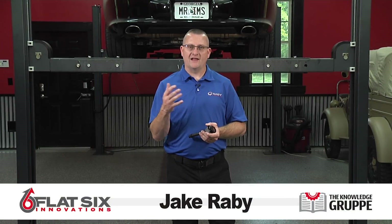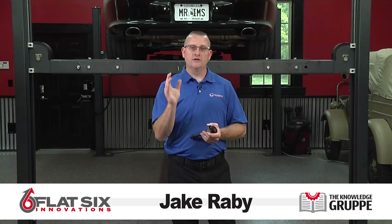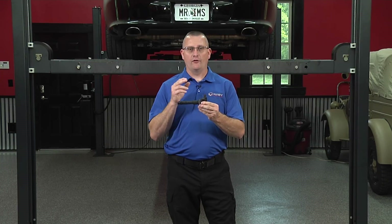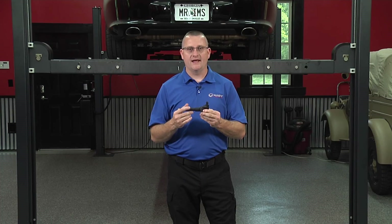Hello, Jake Raby here, Flat 6 Innovations, back with another RENVision technical video. Today, we're going to be installing coil packs on a Porsche 996.